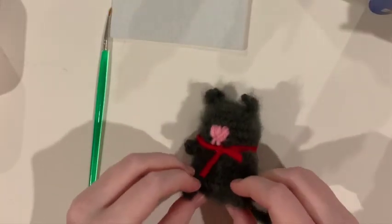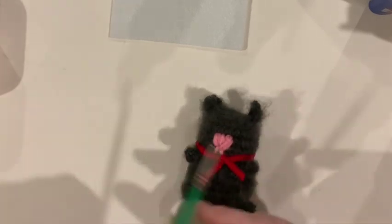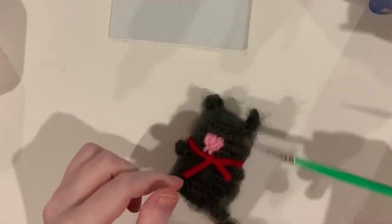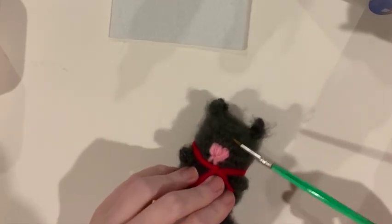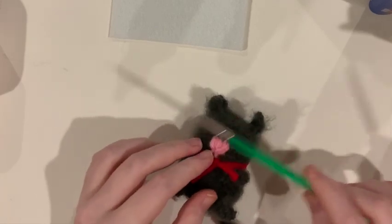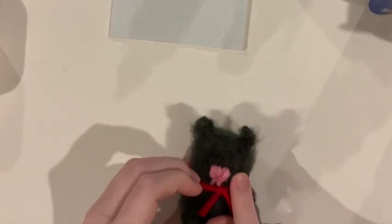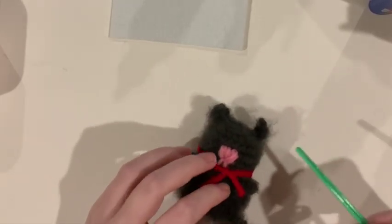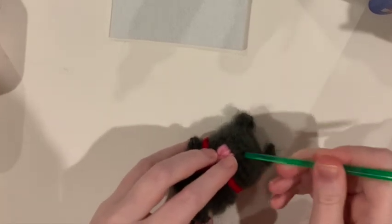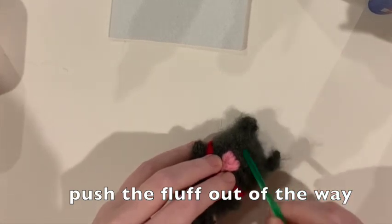Here is our little kitten. I want to add eyes to him. But if I just put this paint directly on here — because you see how fluffy it is? — it will flick off, or the eye will get on the fur and hang down, or it'll look like a zombie cat or something. So we want to push what we can out of the way.